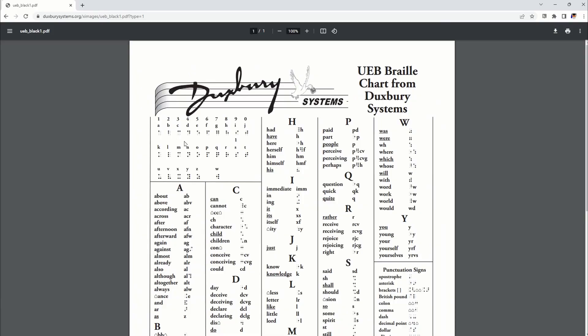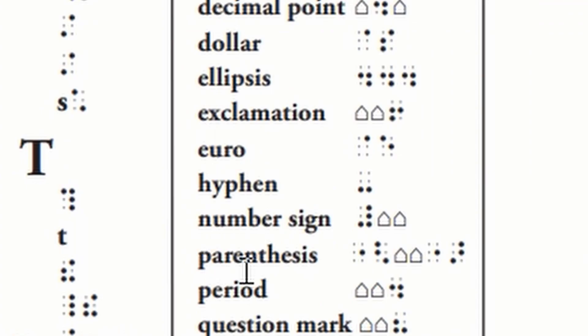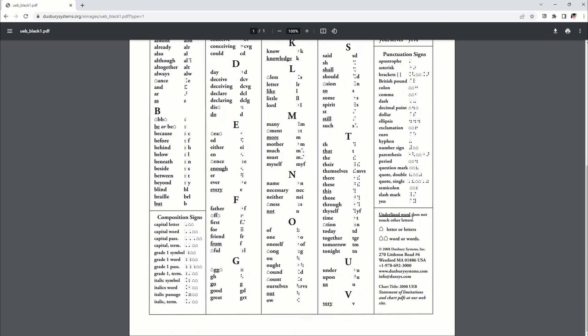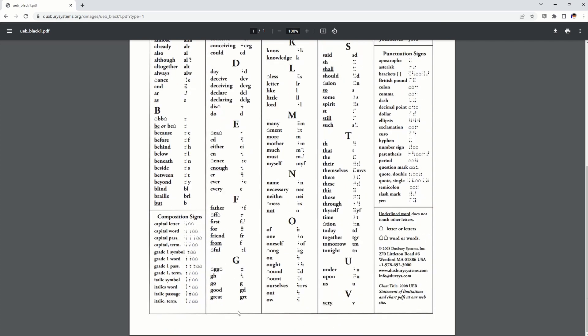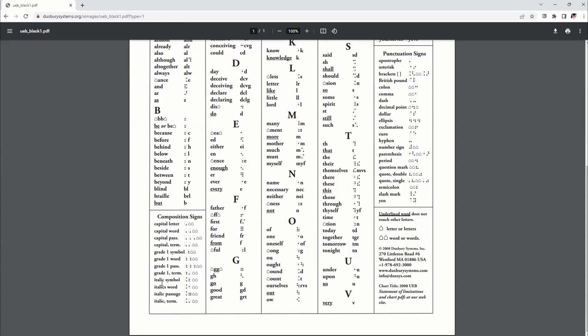Let me show you where the numeric indicator is. They call it the number sign. It's on the right hand side underneath punctuation signs and it looks like a backwards uppercase letter L. They organized their chart alphabetically — they have punctuation and they have ways of indicating bold, italics, and underline. There's a lot more to it than this, so I'll explain in more detail in another video how to actually use this reference chart.